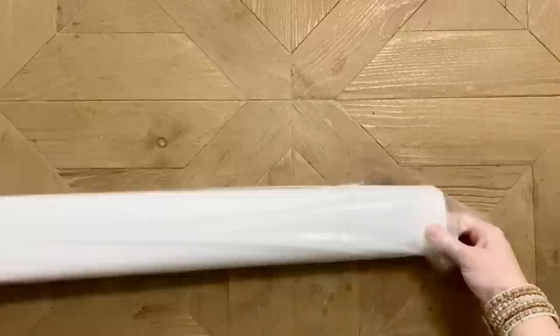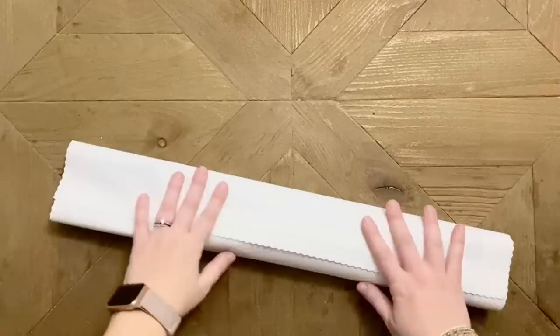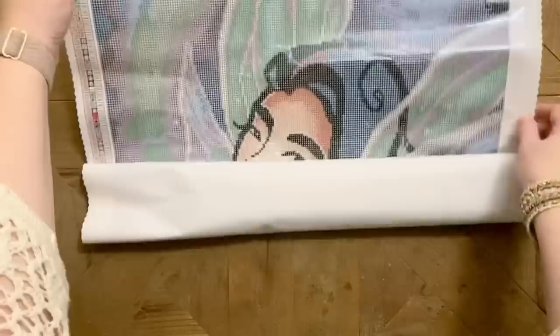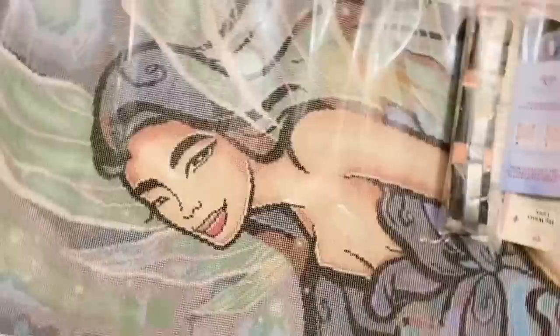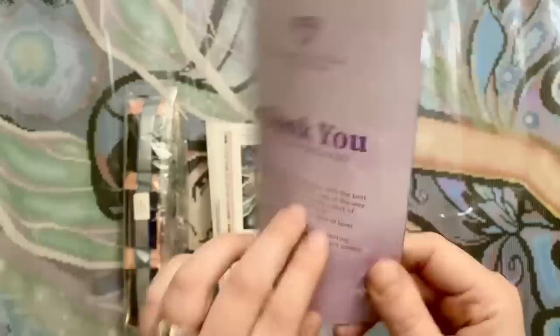The rest of the kit materials are in here. We have the plastic dust cover. Diamond Art Club's canvases — oh that is super soft, super super soft. I love Diamond Art Club's canvases so much. It's been a while since I've unboxed a Mandy Manzano — look how pretty she is! She's tall, so I'll flip this sideways so you can see a little bit more of her in frame.